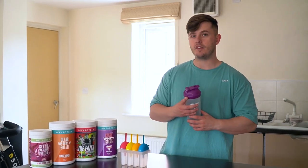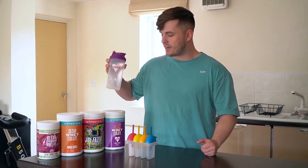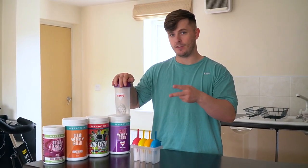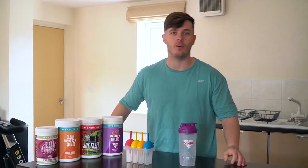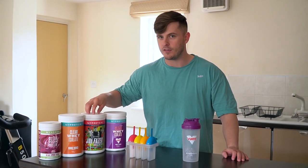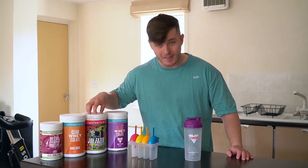So the four flavours we have decided to go for: first is the limited edition Vimto, which is now back on the site — I did not know it was coming back, but it is back and there are two different flavours, though only one in this video. So go ahead and use the link in the description box below to check that out. We've also got Joe Fazer's limited edition Clear Whey — though whether this is available when you see it, I can't say, because you might be watching this six, twelve, or eighteen months into its existence.